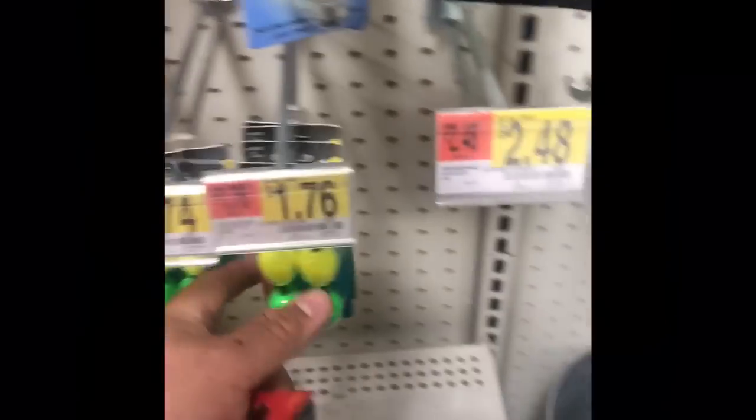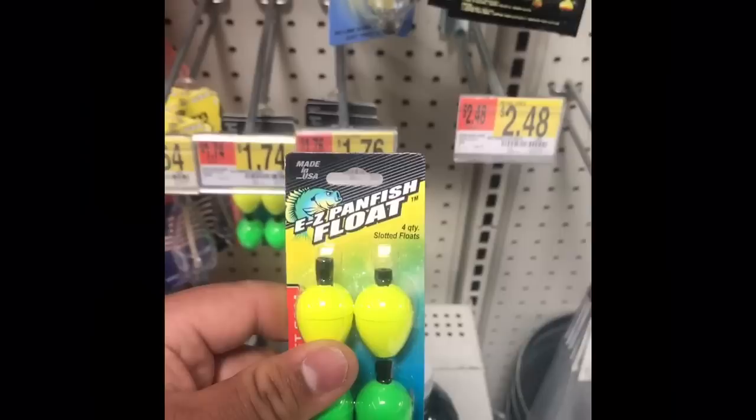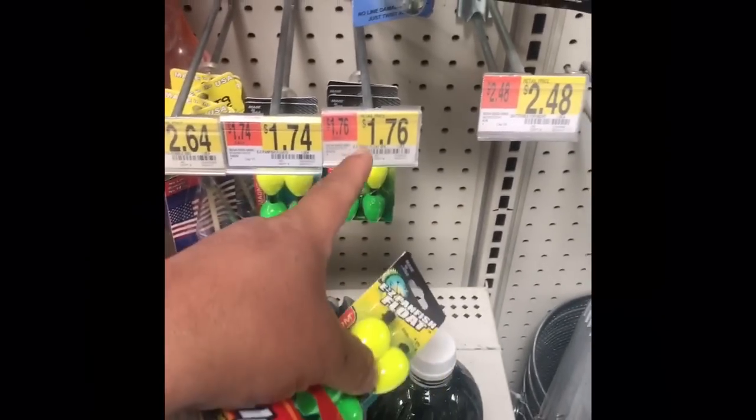It's a 1/64 ounce jig head. If you guys have something similar in your toolbox, use that. But I'm going to show you guys this as an example. And I'm going to pair it with this — easy pan fish float, $1.76.